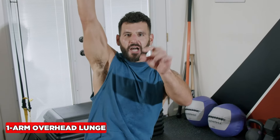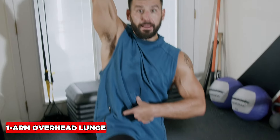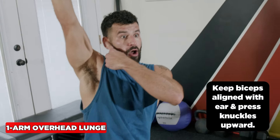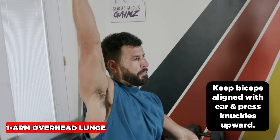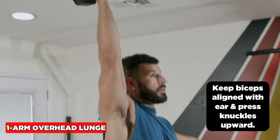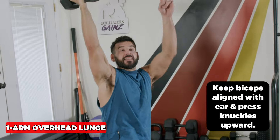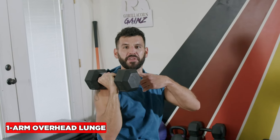For the overhead lunge, you start at the end of the lateral hinge. Drive the knee into the ground, fully extend the hips, keep the abs crunched, keep the bicep right alongside the ears, and really press the knuckles up. Exhale up to a stand, then slowly inhale through the nose going down. If there are ceiling issues or the arm overhead is too hard, keep it at shoulder level the whole way.